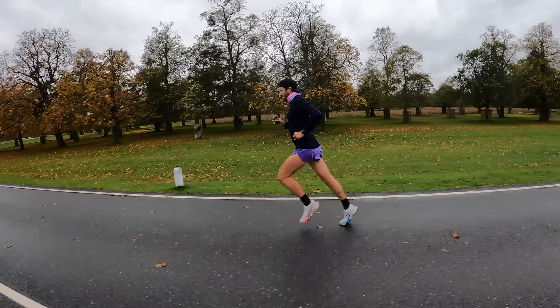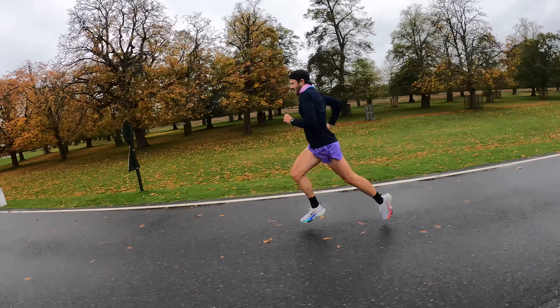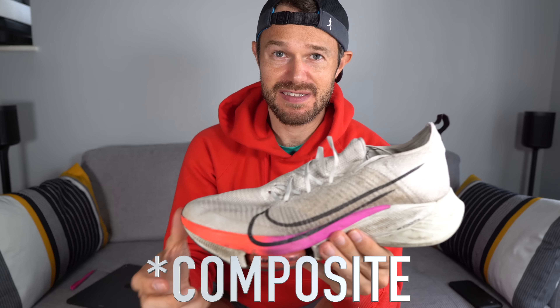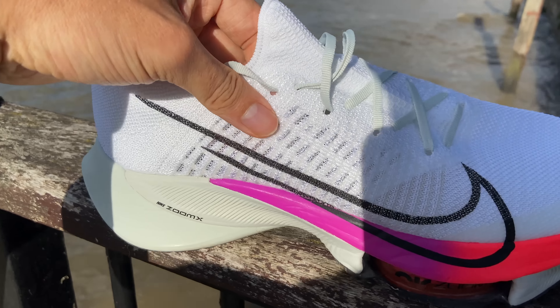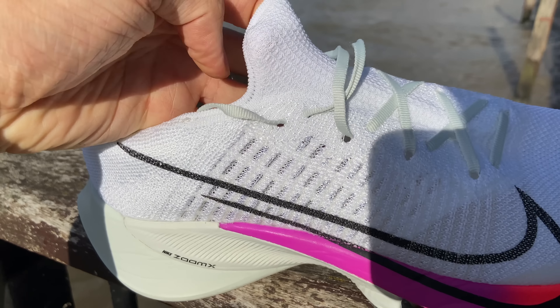Finally, this is a fast shoe. I've really enjoyed doing progressive runs and speed sessions in it. It gets you up nicely on your toes, pushes you forward — the composite plate is working, the Zoom X foam is really nice, and the React foam at the back gives that extra hard-wearing quality to get a little bit more life out of the shoe. Super fast — really enjoyed wearing it. That's the positives.